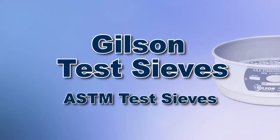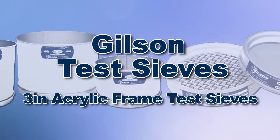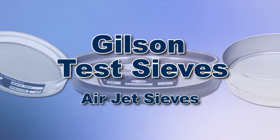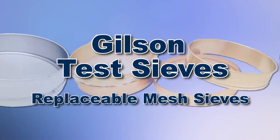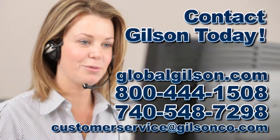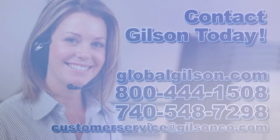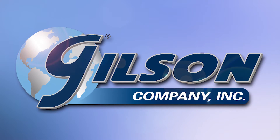With Gilson's complete family of test sieves, offering a wide range of performance features and capacities, Gilson has the right equipment for your fast, accurate and reliable sieve analysis. Be sure to check out all our sieve products and services listed in the Gilson catalog and on the Gilson website. Gilson — your industry leader in material testing equipment.